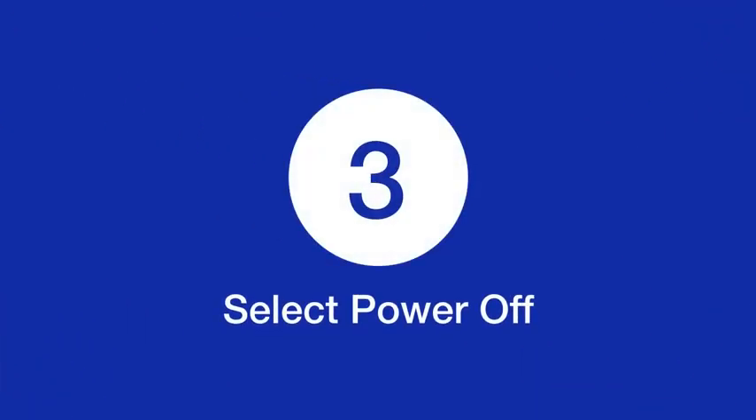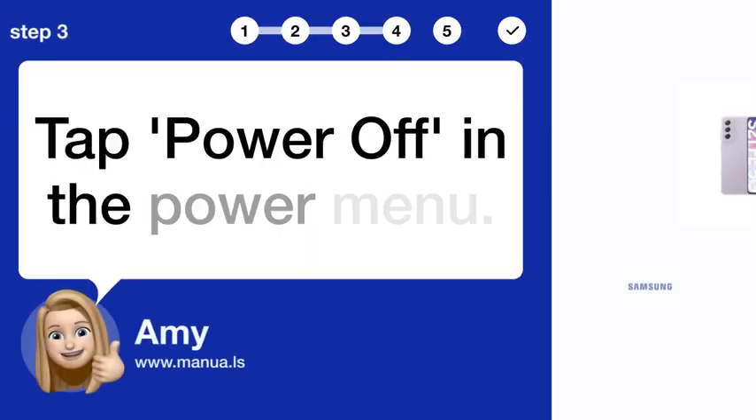Step 3: Select power off. Tap power off in the power menu.